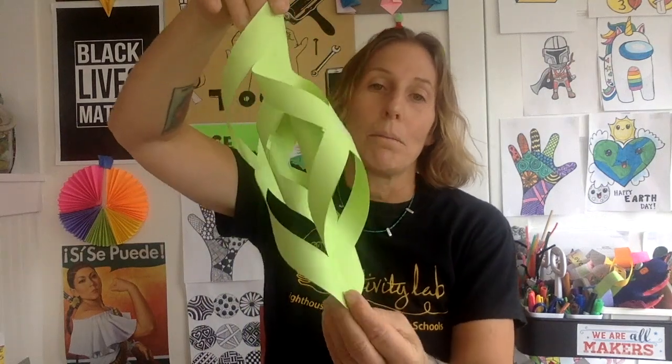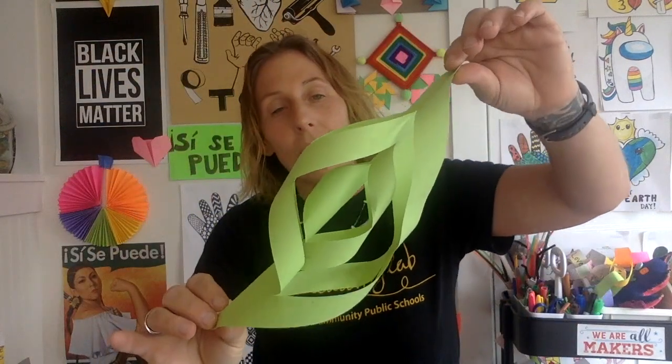Hello makers and welcome back to Make It with Ms. Dobras. Last week we did all kinds of paper spinners, and this is another type of paper spinner — but instead of using it as a design challenge where we launch it off a height to see if it spins, I thought it might be fun to do a spinner-inspired decoration.